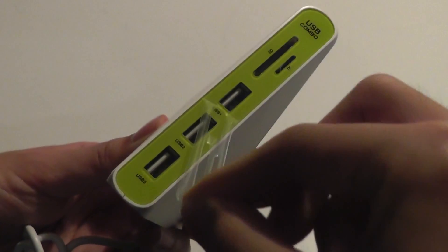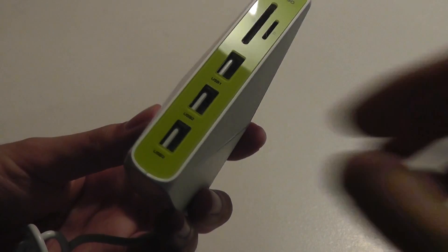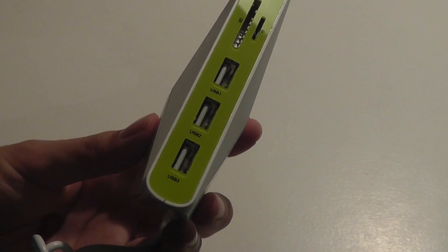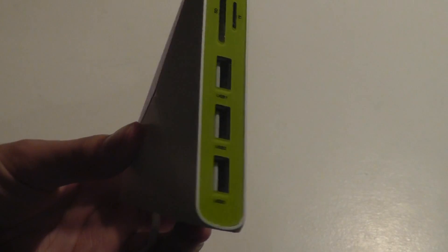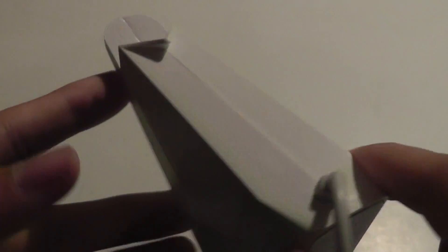There's a sticker I can remove here that makes the unit a bit shinier on the surface, and all the ports are nicely positioned and spaced apart, so there aren't any issues plugging in multiple devices simultaneously. The LED lights will come on at these junction points — they don't really look like it when fully powered off, but they're hidden and will turn on automatically.